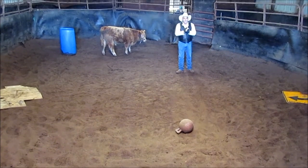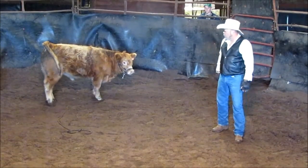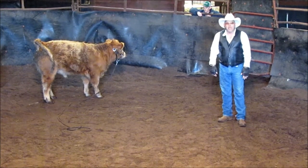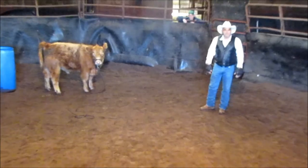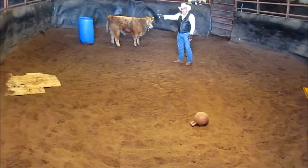Welcome everybody to the Crothers Way. This is day four, and we're going to do some free work today, a little different than we have been. I've got a sign out here that I found on my farm. I have a ball here, a piece of plywood, and a barrel.